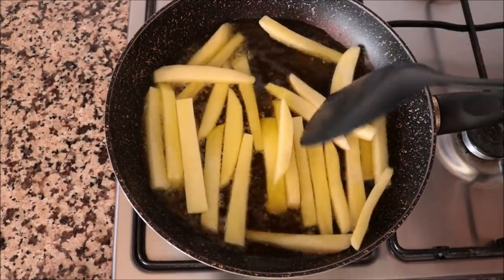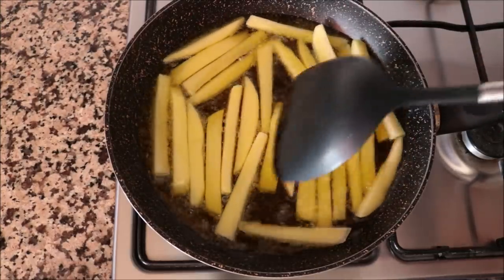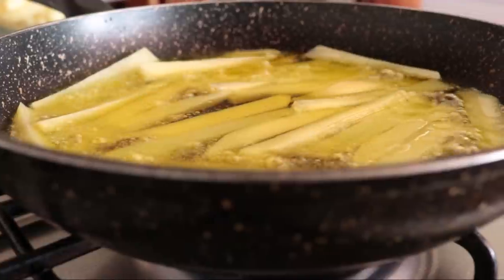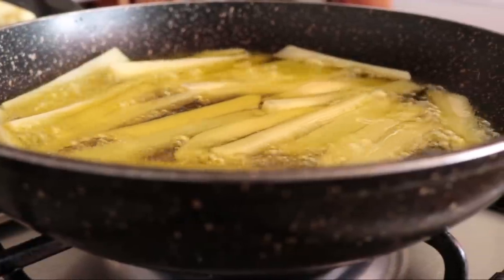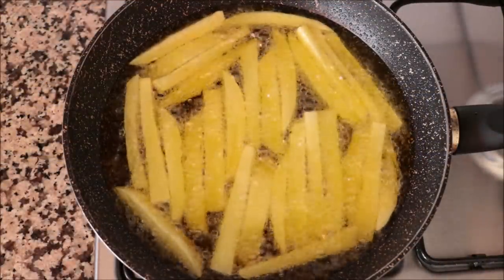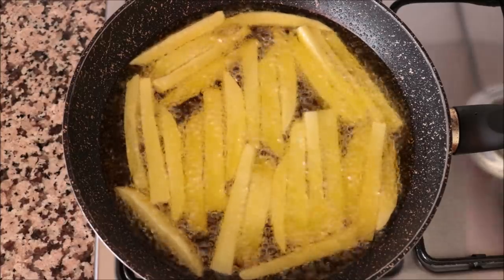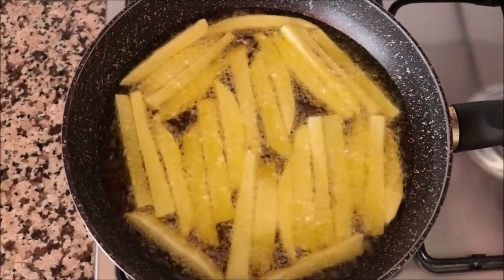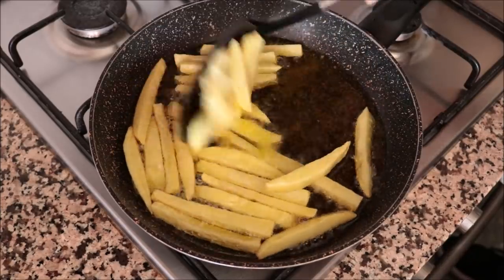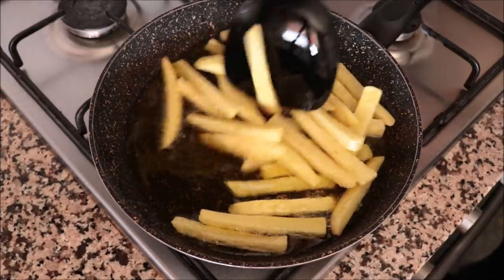Make sure all the potatoes are in a single layer. The secret here is to cook these in batches — it'll only take two batches. You want them in a single layer because if you bunch them all together, they'll get mushy and you won't get that beautiful golden crispy texture on the outside. Don't over-mix these potatoes — only move them around one time at the halfway point. For now, just let them sit and cook in that extra virgin olive oil. After about eight minutes, move the potatoes around just to ensure they're all evenly frying.